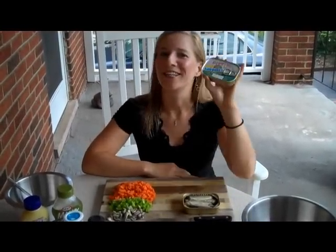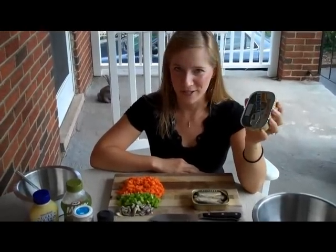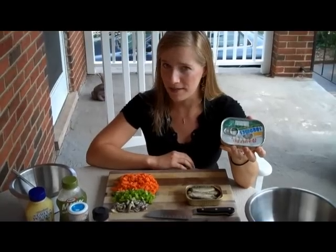Welcome to Kitchen Curse. Today we will be discussing sardines — you knew it was coming. I get tons of questions on sardines and I want you all to be brave enough to try them, because there's really nothing scary about them.